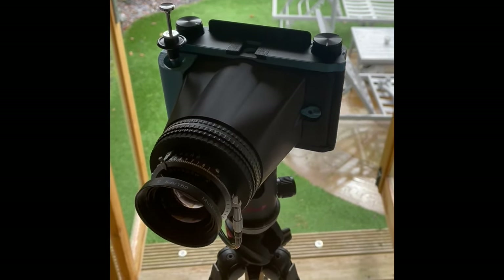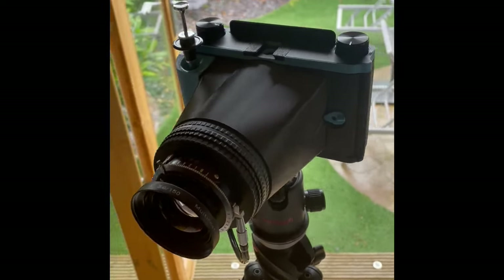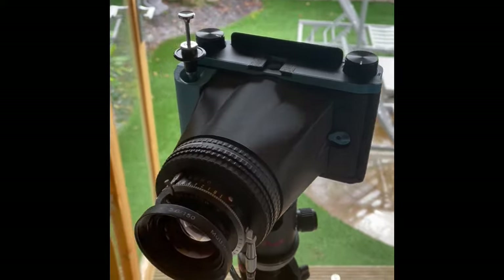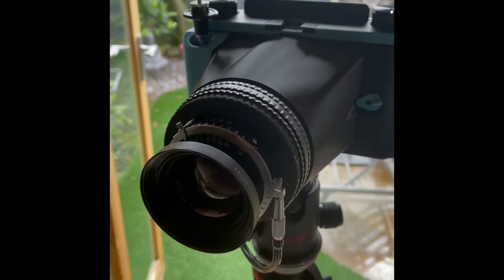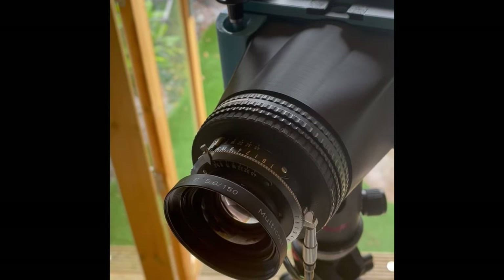Hi Hannah, this is the 6x9 advanced — basically means the film back is removable. Just a very short video to show you how to use it. The lens on here is the 150mm f/5.6 lens.